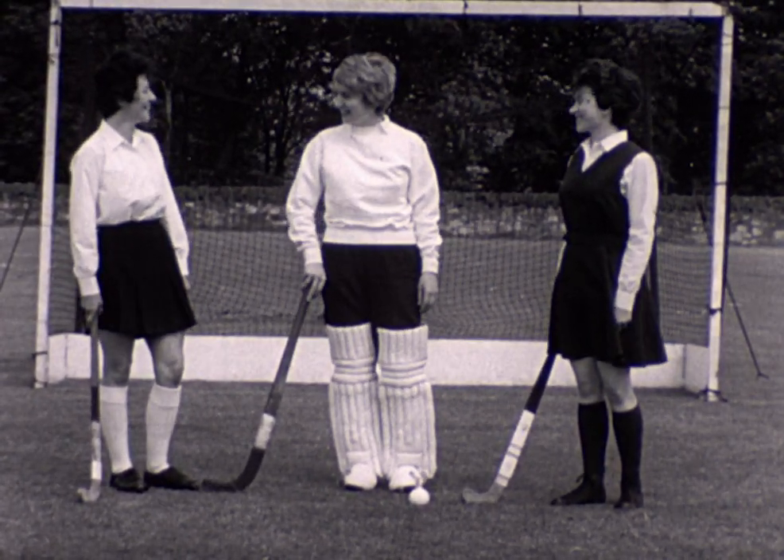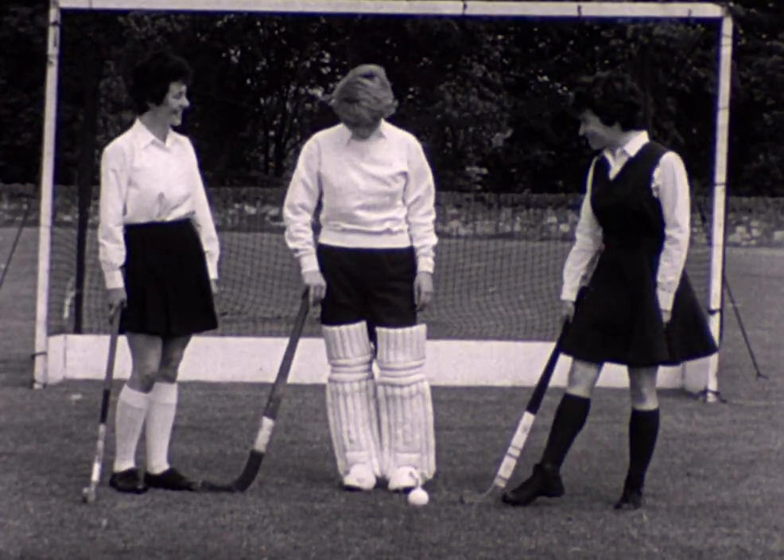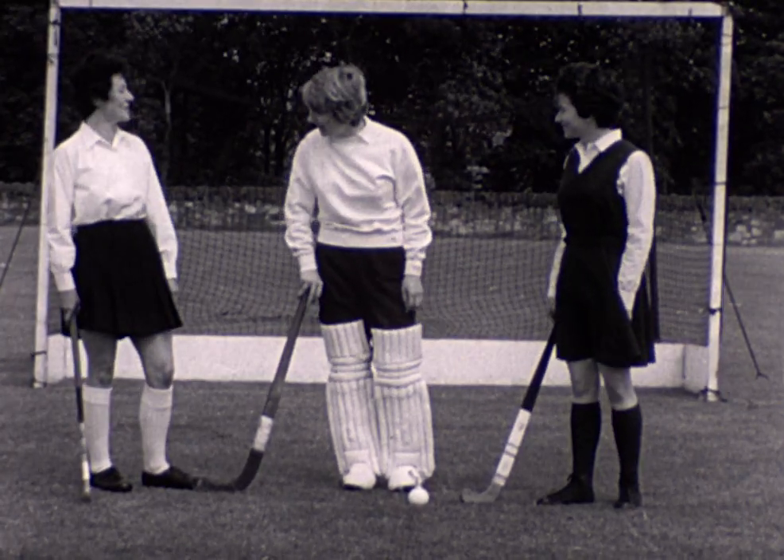Here are three players dressed suitably for the game of hockey. The goalkeeper has her special equipment, but the other two vary merely in style.